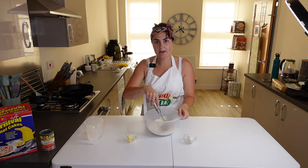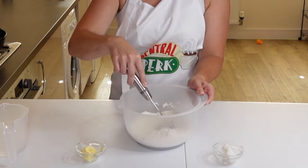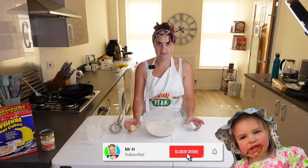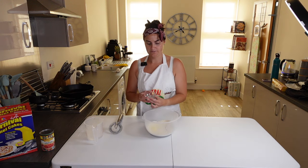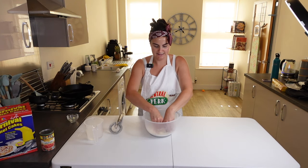In this bowl I've got flour, salt, and baking powder, so I'm just giving that a good mix to make sure it's all combined. I've also got some butter and lard that's been left out to warm up to room temperature. I've got to put that in there and mix it in until it becomes incorporated before adding some water.